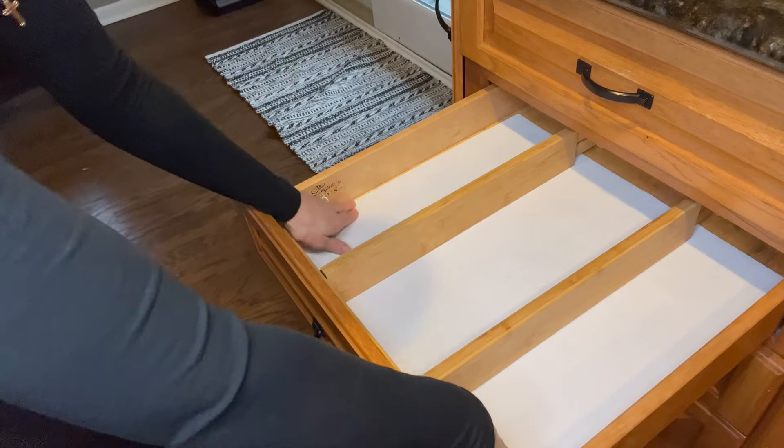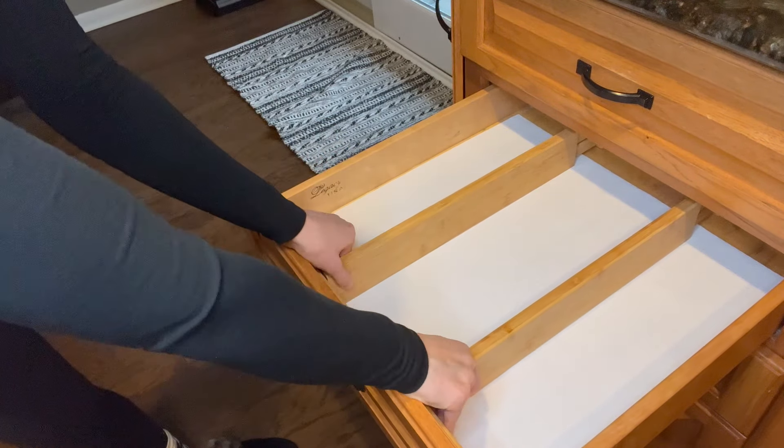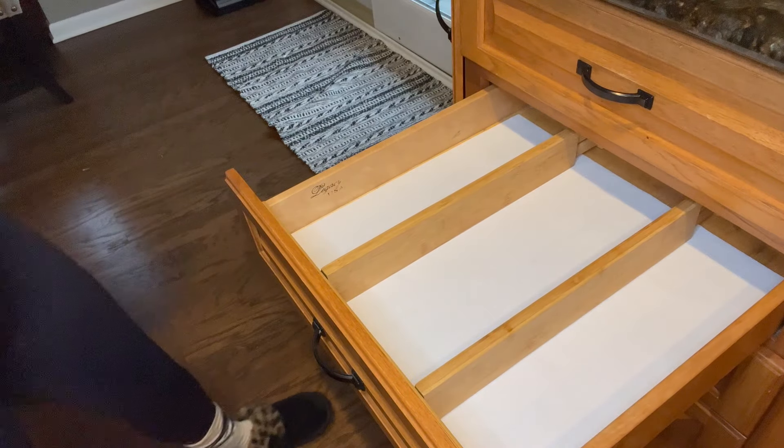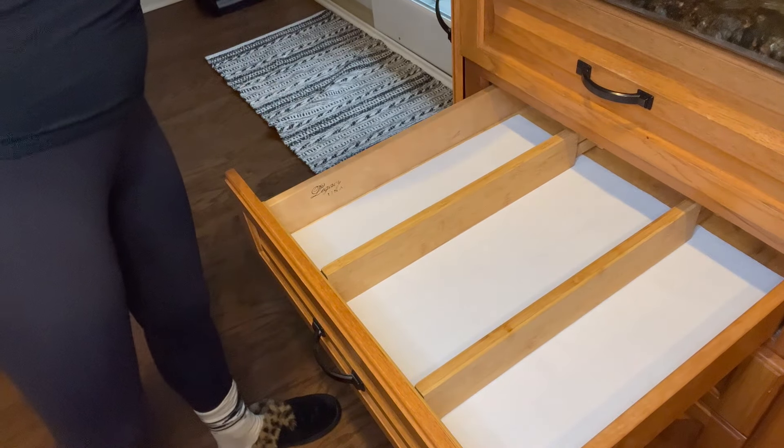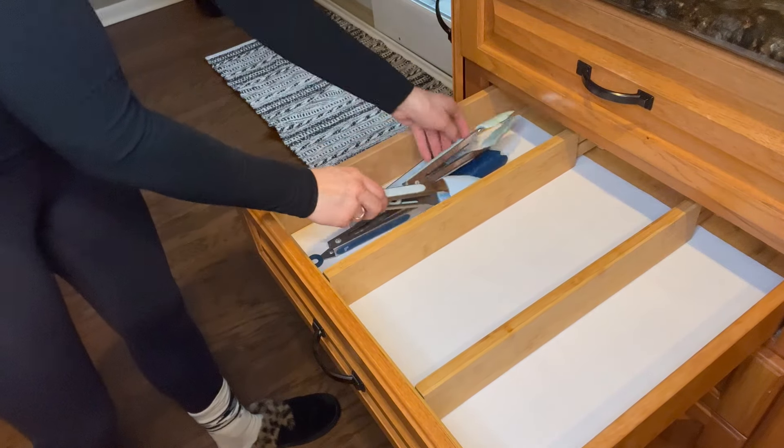These bamboo dividers I actually had in my old house as well — I love them absolutely. I need to get more because you can just adjust them to whatever you want and you can always change things around without any problem.